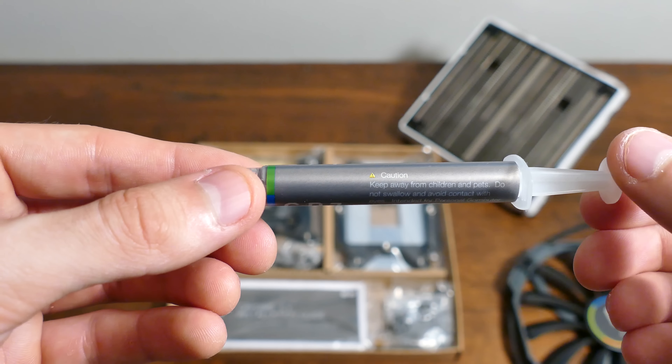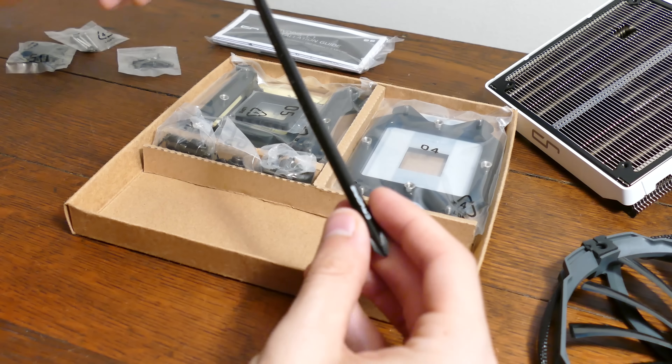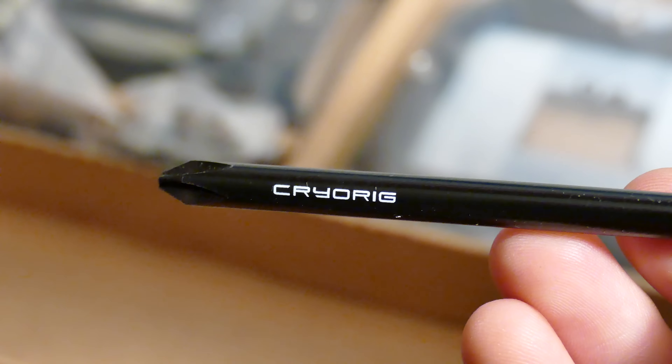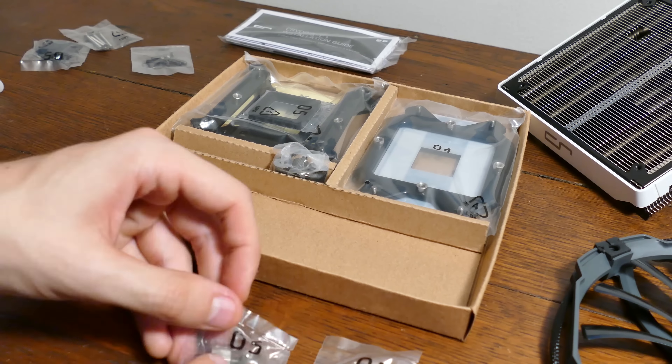A bunch of fan and bracket screws, caps, and something else unexpected: a large Phillips head screwdriver. Cryorig included it for the sake of mounting the cooler, and I'm glad they did. It's a nice inclusion to any tool kit, even if you don't decide to use this thing — free tools.